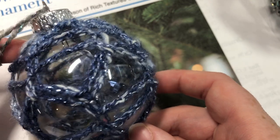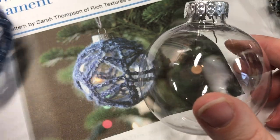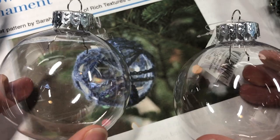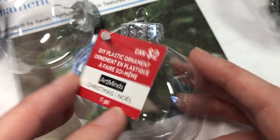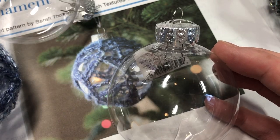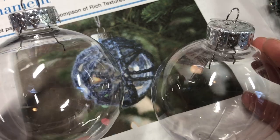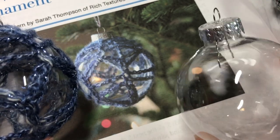This ornament is worked around a plastic DIY crochet Christmas ornament bauble. I found these ones at my local craft store and they have about an 8-inch circumference. You might be able to stretch these ornaments around yarn up to a 9-inch circumference, but these ones are the 8-inch. You can also upcycle some old Christmas baubles that you may have on your tree and want to update a little bit.